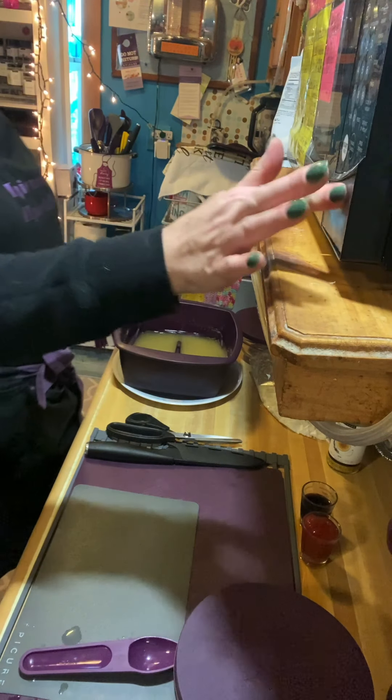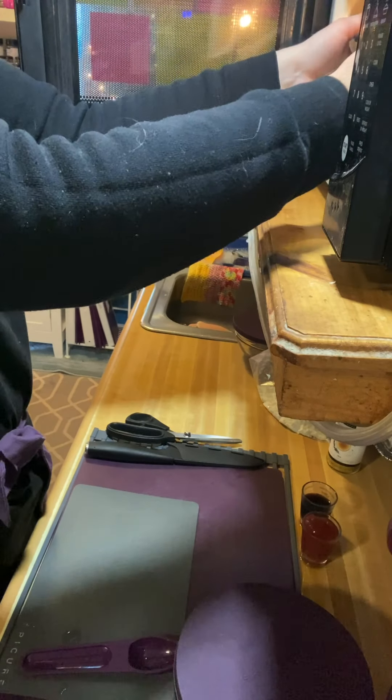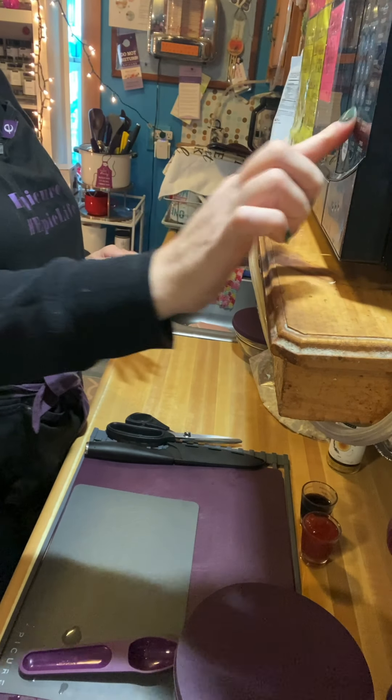The next thing we're going to do is put this in the microwave for 12 minutes. Yep, you heard that right — 12 minutes. So let's get that started.